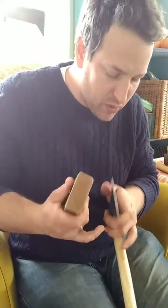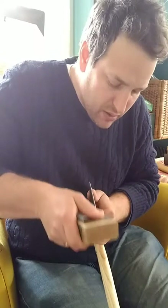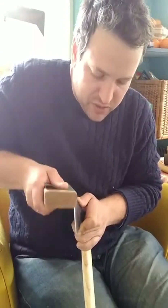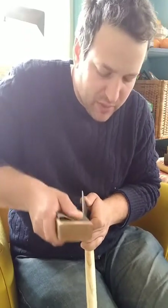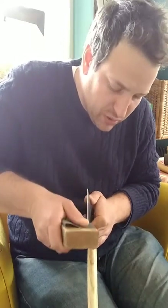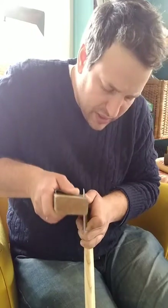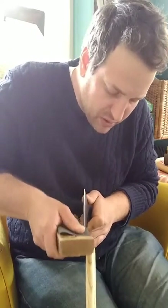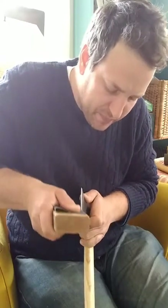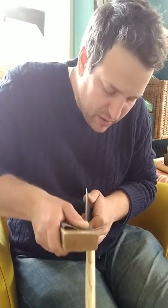I want to explore these in part because people ask me what axe they should buy. My answer is really always that you should just get a Gransfors Bruks large Swedish carving axe with a symmetrical bevel — a bevel on both sides, not a right or left-handed one. In the US, Joel Larabee is a dealer, but you can also get them on Amazon.